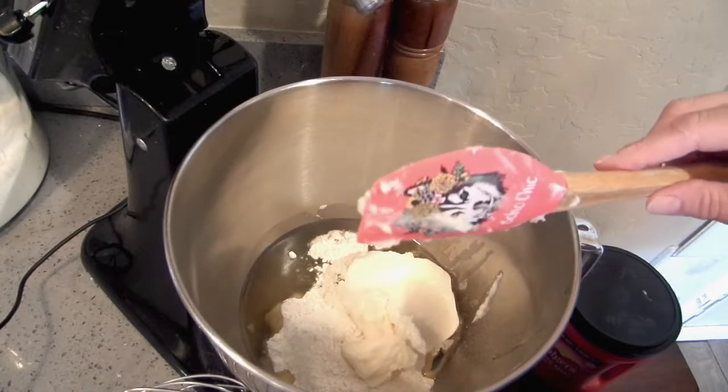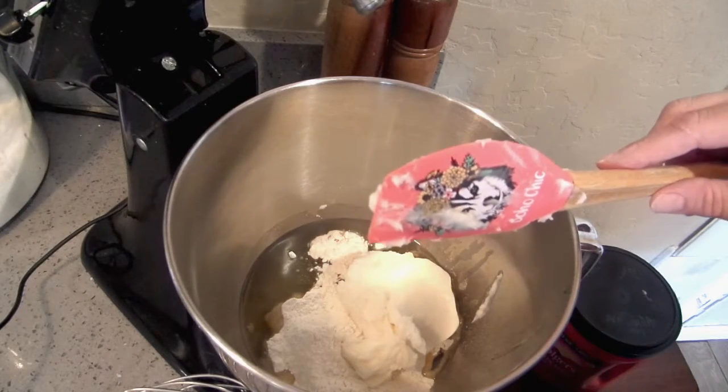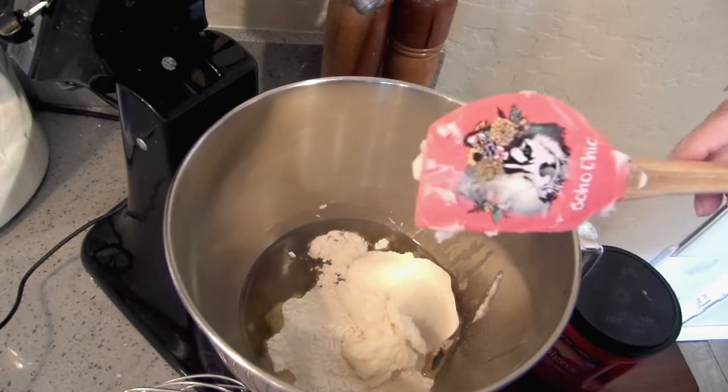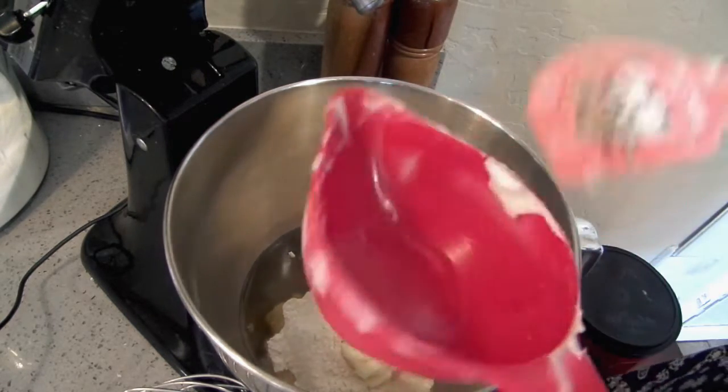I keep it in the refrigerator anyway because I'm in Arizona and it's too hot for it in the cupboard. But if you're in the northern states you can keep it in the cupboard — you don't have to refrigerate it. If it's something you're hardly going to use, keep it in the fridge.